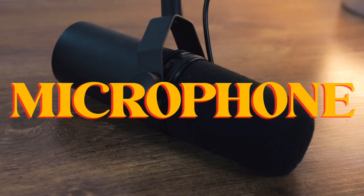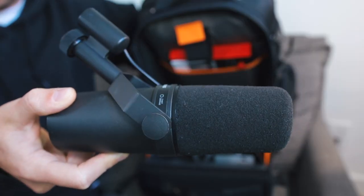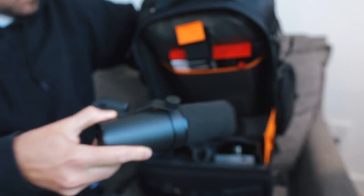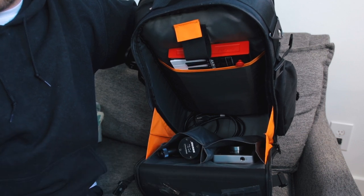Microphone — no surprise here. The Shure SM7B, one of the all-time great mics. I think this mic definitely punches above its weight class. I've used this mic in so many different recording scenarios, and it fits perfectly in this little pocket here in the Flyby Ultra. So this goes in the bag.